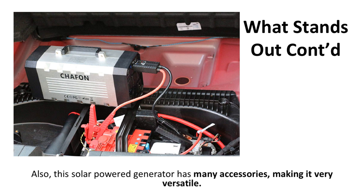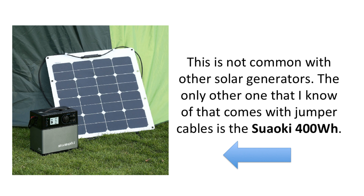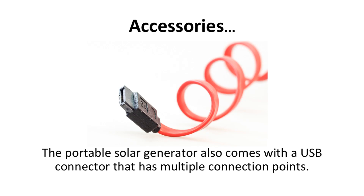This solar power generator has many accessories, making it versatile. The kit includes a jump starter cable for your car, so you don't have to buy them separately. The cables even connect to an exclusive port in the battery specifically for the jumper cables, which is not common with other solar generators. The only other one I know of that comes with jumper cables is the Suwaki 400 Watt Hour solar generator, and I have a separate video of that generator as well.